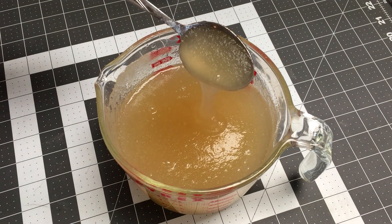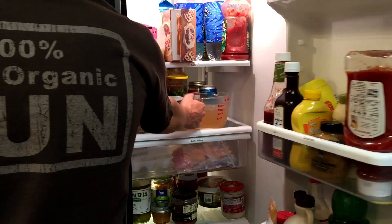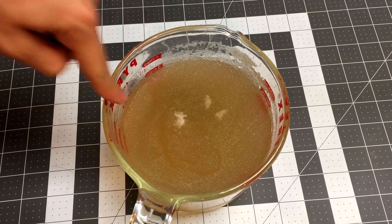That's alright because the next step is going to solve this. We're going to put our ballistics gel into the fridge for about 2 hours. This is known as blooming. Once it comes out it's going to be solid but nowhere near ready for testing.